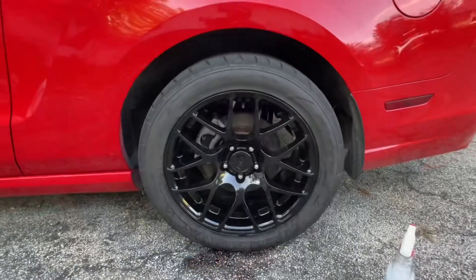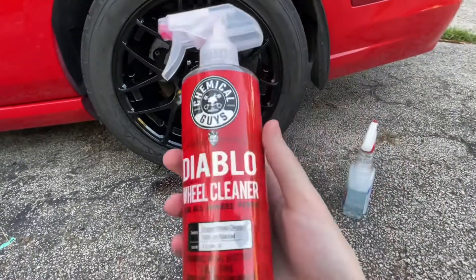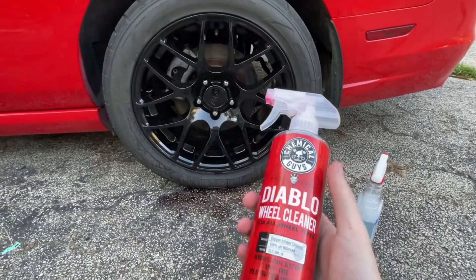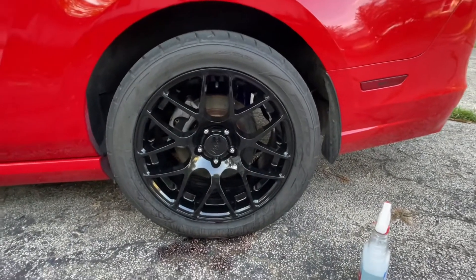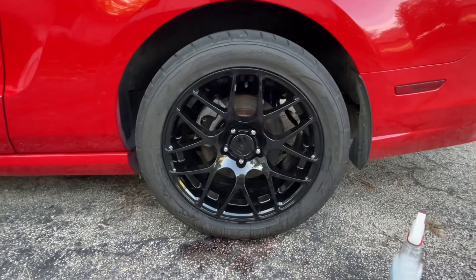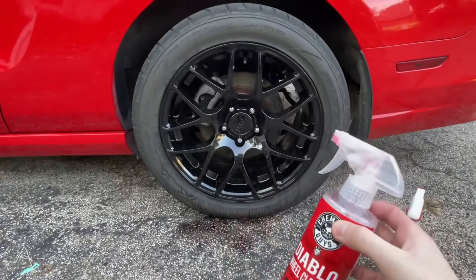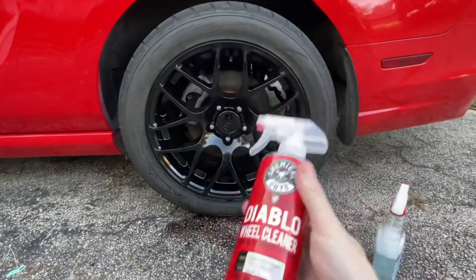If you guys need more evidence, go out and buy some for yourself. I've never actually in my product reviews encouraged people to go buy these products, because I want you guys to make the decision for yourself. That's what this whole channel is based on — making the decision for yourself after seeing a demonstration of the product and knowing exactly what you're going to get out of it. So yes, I absolutely would recommend this wheel cleaner.